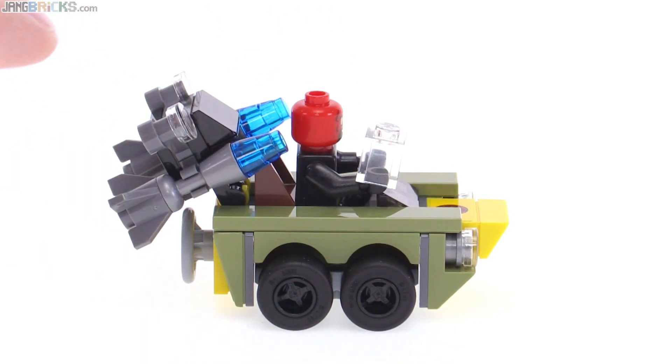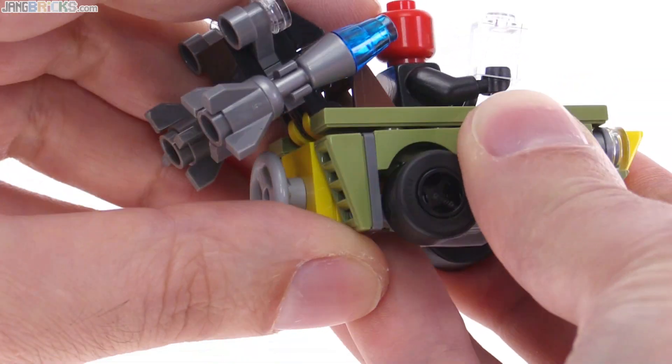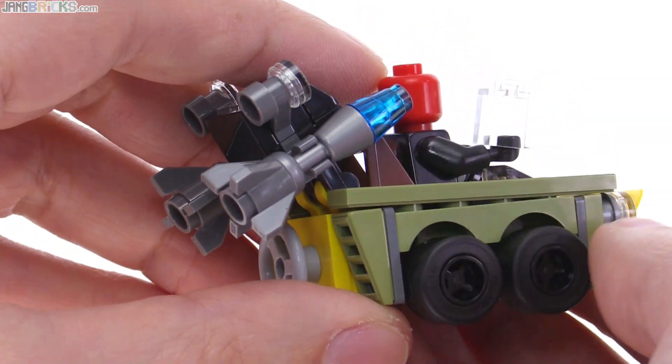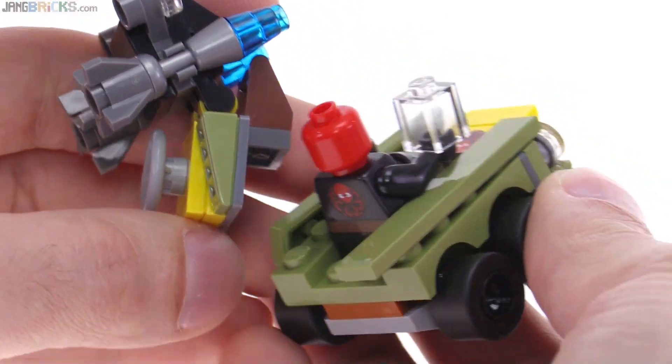One thing I don't like about this in particular is its durability. The build is actually a little bit fragile as you play with it. The sides tend to come up, and once the sides come up the entire back can come off. That's really not very good.